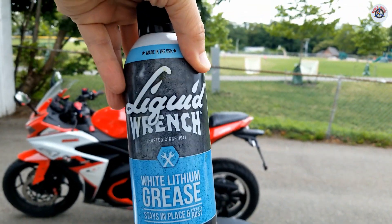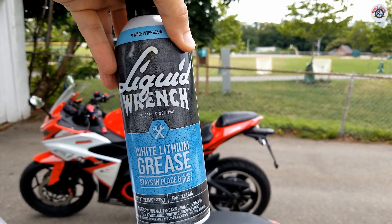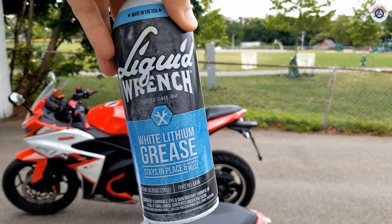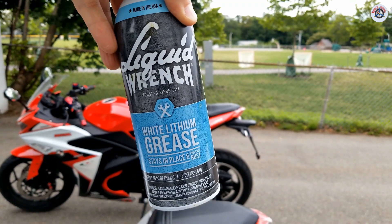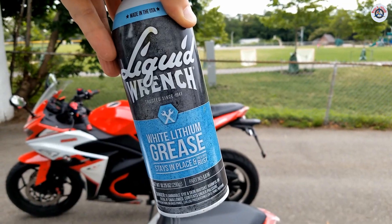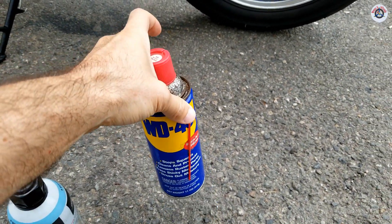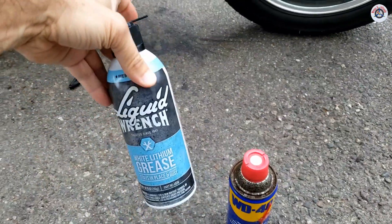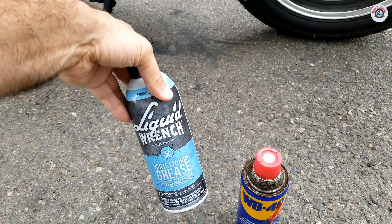Once I clean it up, I'm going to follow up with this — it's called Liquid Wrench white lithium grease, and I love this. Although it's runny when you spray it, it stays in place. I think they formulated it such that something evaporates and the viscosity increases, so after spraying it stays in place. I don't want to use WD-40 only, because WD-40 is good for initial lubrication and cleaning but over time it will evaporate. The lithium grease will stay in place and take care of that bearing for years to come.